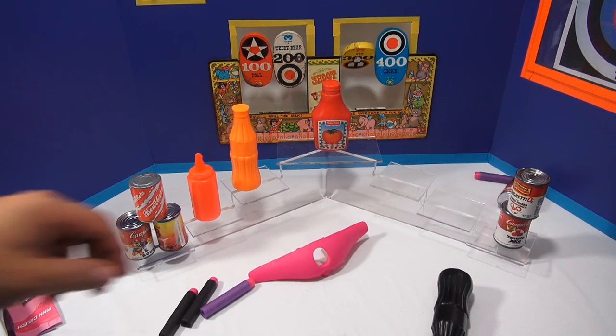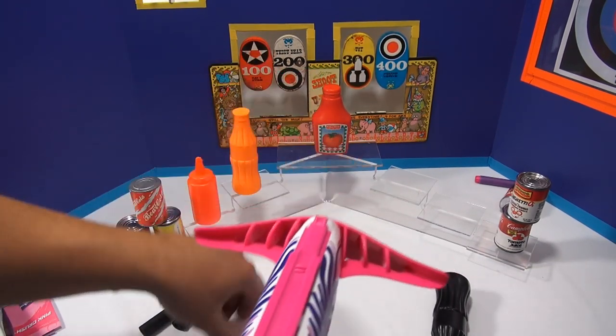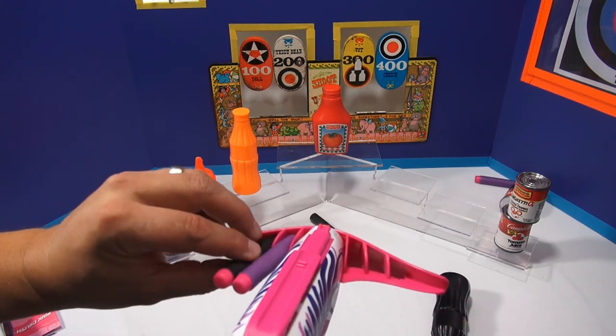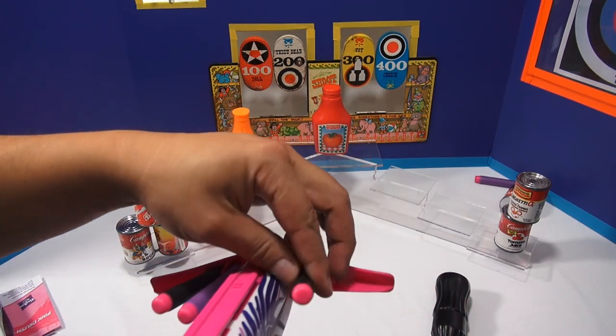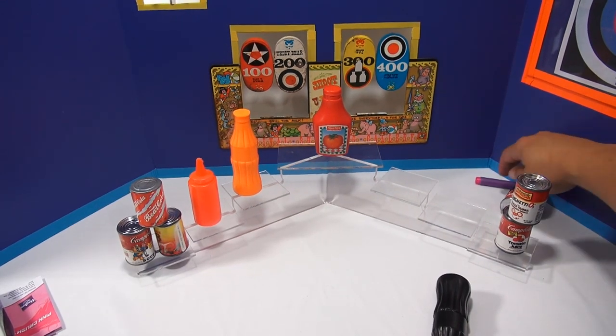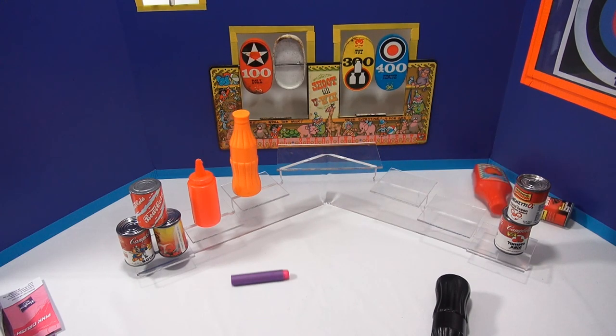I missed it — I knocked everything else down. Let me put this piece on here so I can store my darts. I think I like putting them this way better, by the way — they seem to go in and stay in a little bit better. Get that one missing dart. Now I'm going to hit this bottle — this time I'm going to really hit it. About five feet away. There you go.